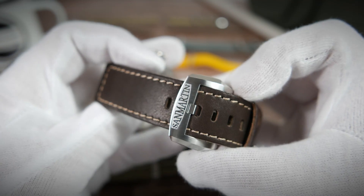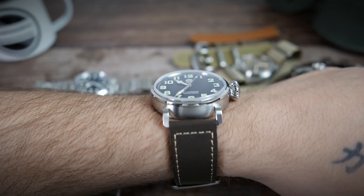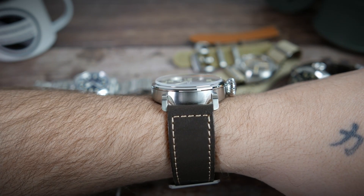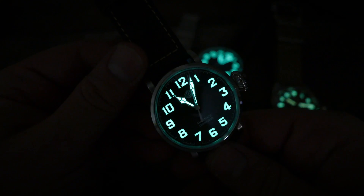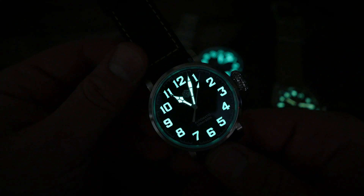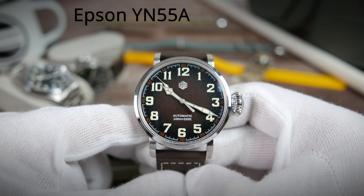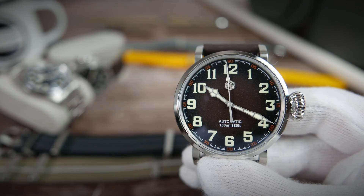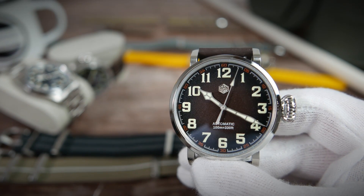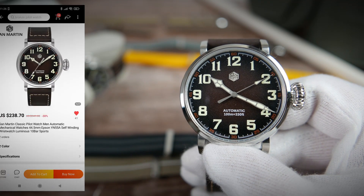It has a solid stainless steel case back held in place with small screws, 100 meters of water resistance, and a very thick leather strap with a branded stainless steel buckle and quick-release spring bars. Here it is on wrist — definitely more fitting for larger wrists, but I can see myself rocking it as a historically correct piece from time to time. The lume shot is extremely bright and readable C3 Super-LumiNova, thick and well-applied, that will shine for hours. Both this version and the smaller one are powered by the Epson YN55A — essentially an unbranded Orient F6922 automatic movement, pretty much equivalent to the Seiko NH35. This one costs $238.70.